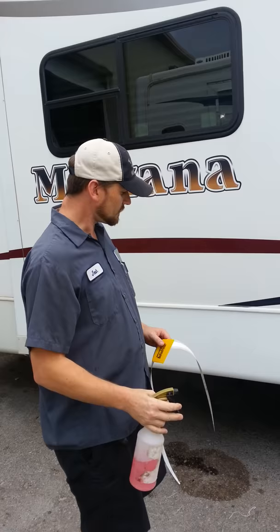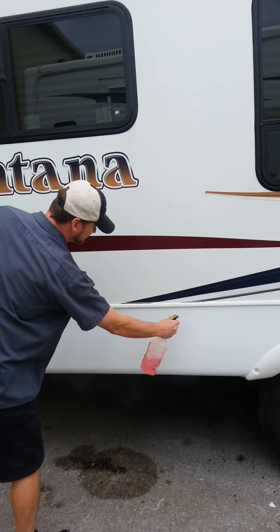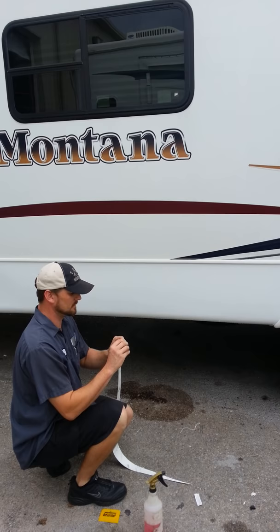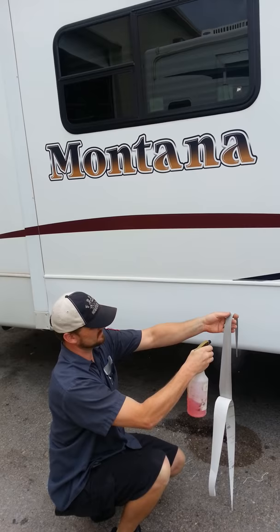What you're going to do first is spray the area where you want to apply the decal. Get it soaking wet. Next, you want to carefully separate the backer from the decal itself, and as you do this you want to keep it wet so it doesn't fold over and stick to itself or stick to your fingers. A little bit at a time, and continue to get the decal wet as you peel it.